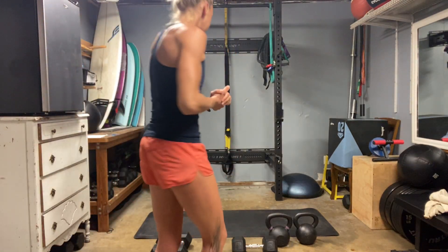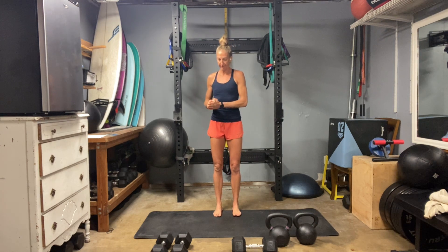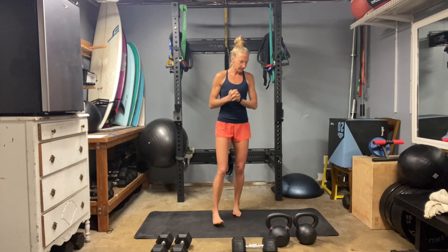Hey everybody, welcome to Cycles, Day 21. We are back into a heavy day — came around quite quickly this time. I have two 20-kilogram kettlebells, a single 35-pound dumbbell, and a set of 25-pound dumbbells, and I'm going to be putting those to use for our set today.